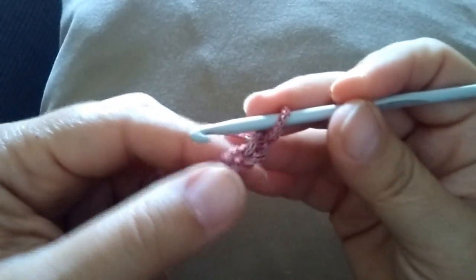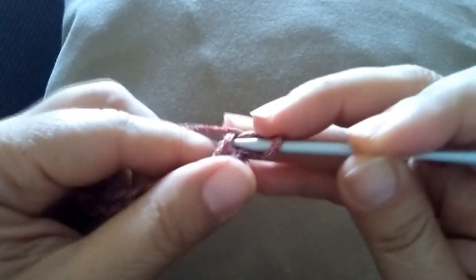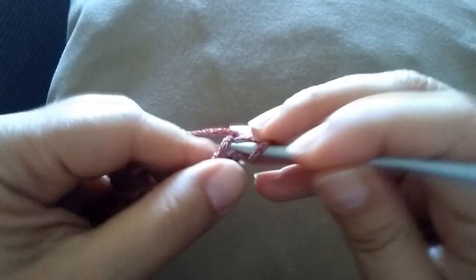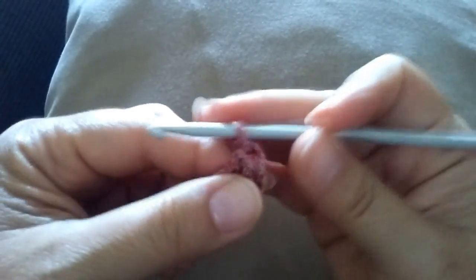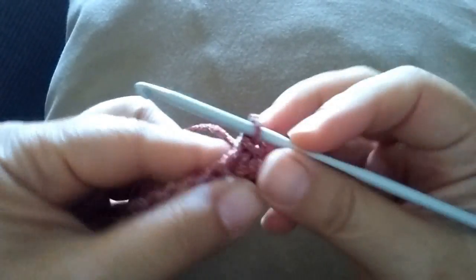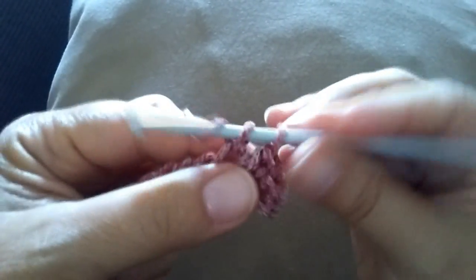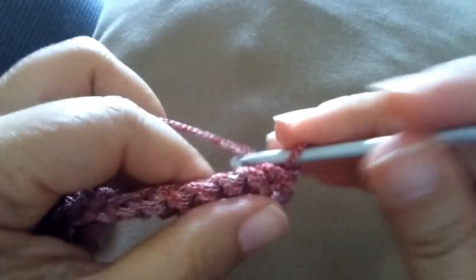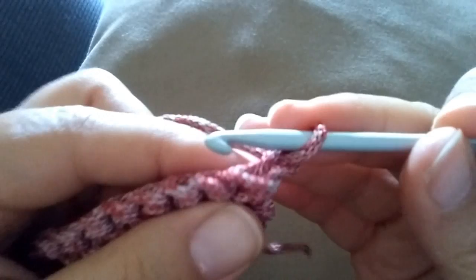Once you have your right number of chains, you are ready to start. Make an additional chain to turn, and into the second chain from your hook, do a single crochet. Then do single crochet one in each stitch across the row till the end. At the end of this row, turn your work.